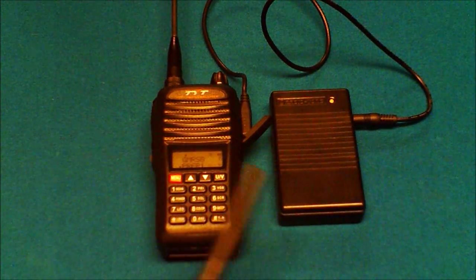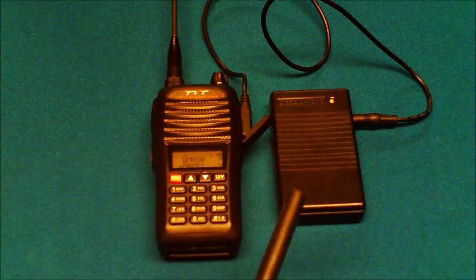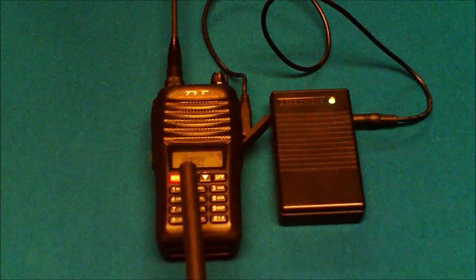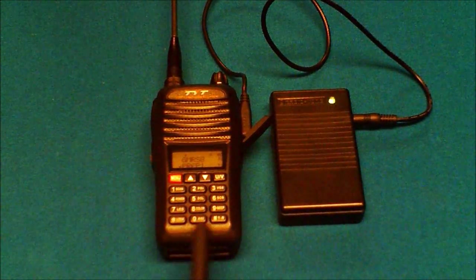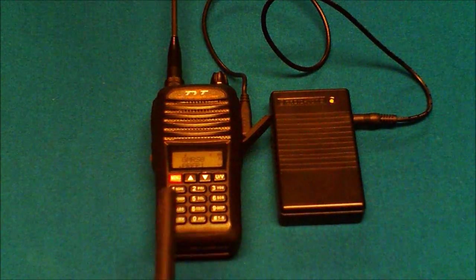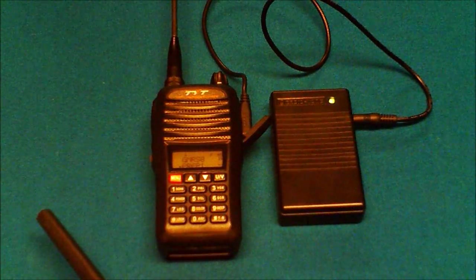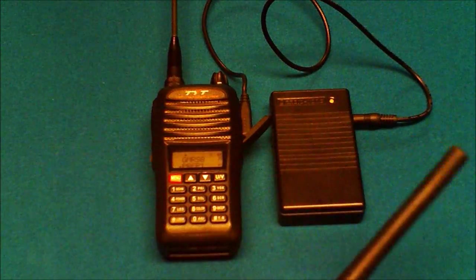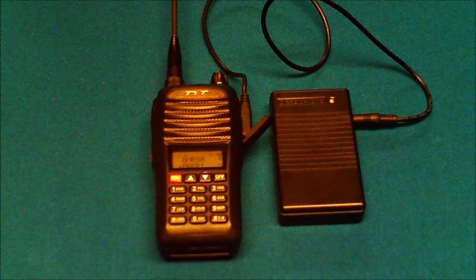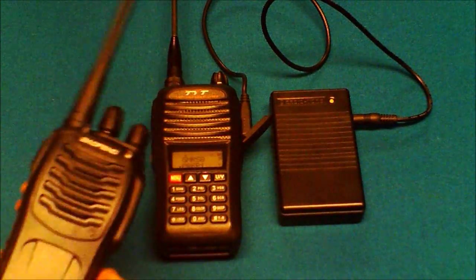So there you have it — that's how the standard operation works. It receives the signal, then retransmits it. As for applications, there are a lot of different ways you can use this. You can use just about any radio, even mobile radios. Basically, you would take this up to the top of a mountain, hoist it into a tree, put it at the top of a building, connect it to a good antenna. If you've got two people on either side of a mountain who can't talk portable to portable, putting this at the top will relay their traffic. At a high location it can greatly extend the range of these portable radios.